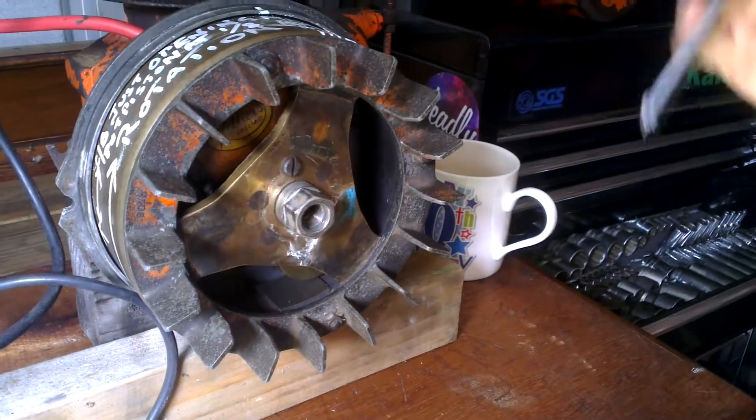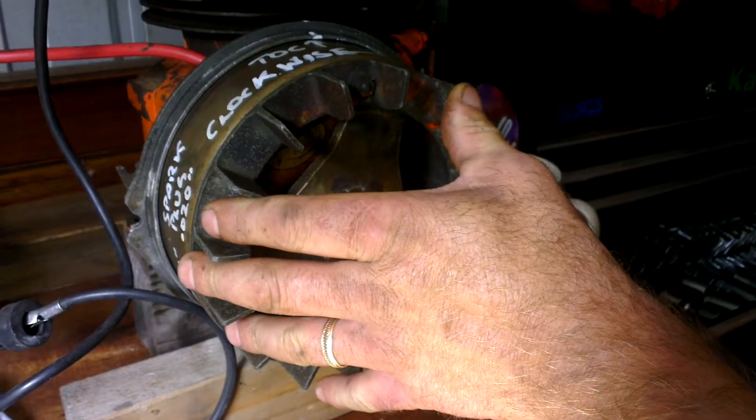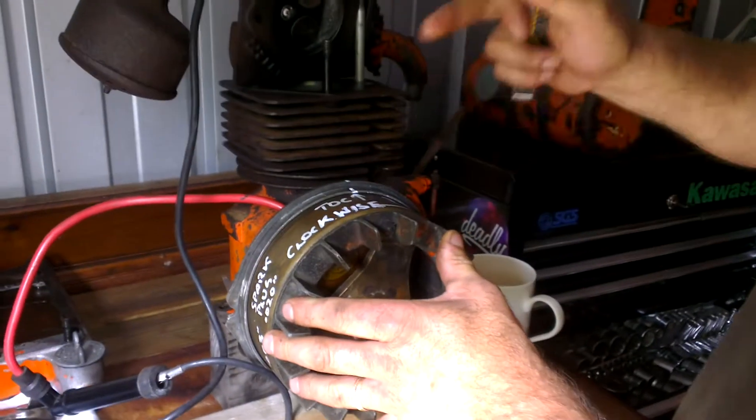I'm going to show you how to properly time a Mark 15 Villiers engine, which is here in front of me. First of all, set your piston to top dead center, and mark your flywheel and back plate.